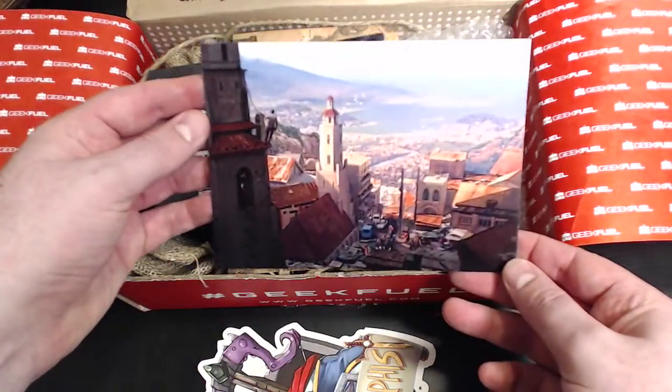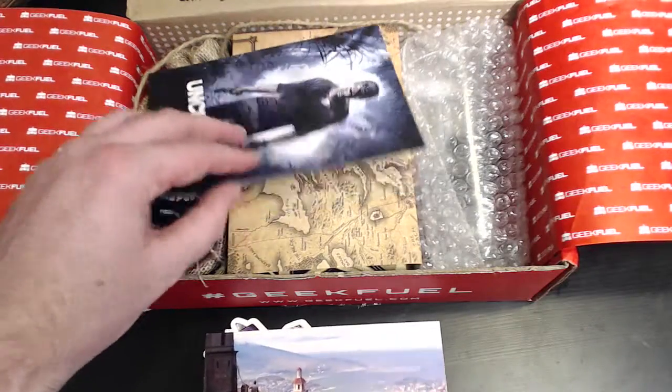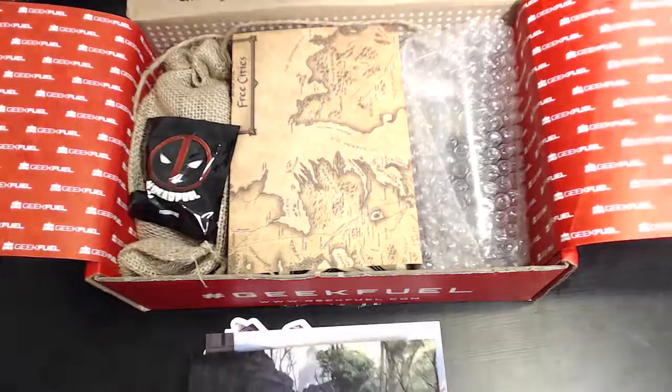We've got a postcard from Uncharted 4. Very valuable — love to see those on the market, maybe $15 a piece. It looks like he's in the Amazon or some other jungle area.